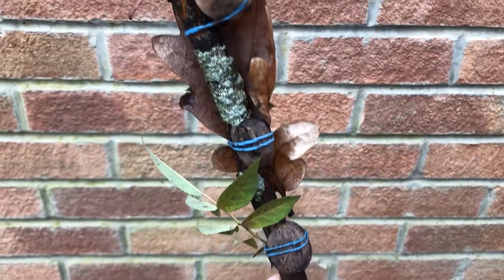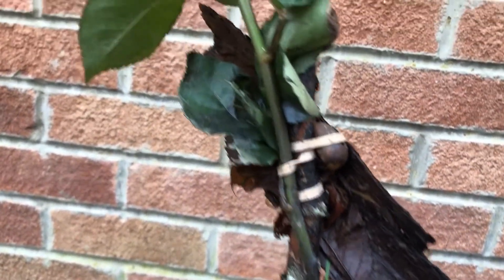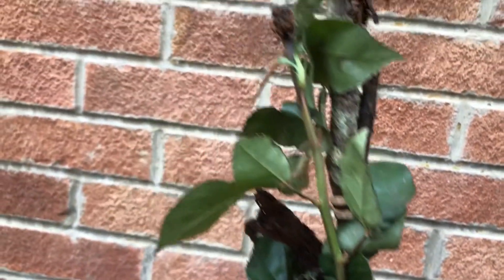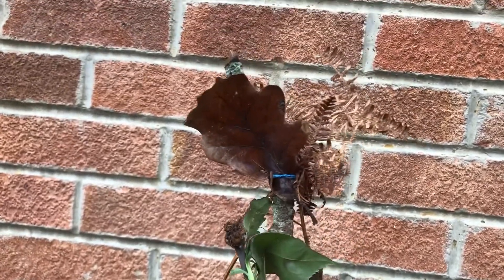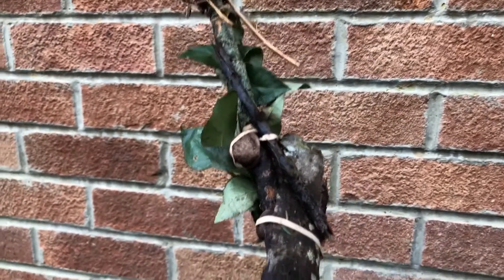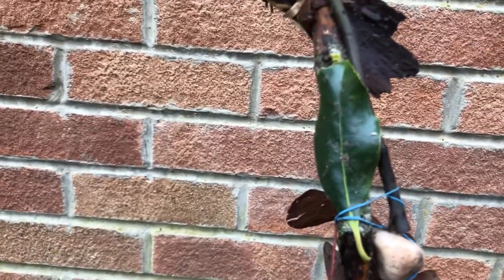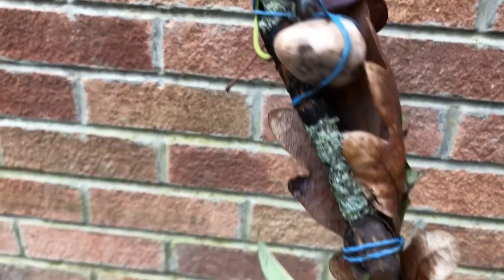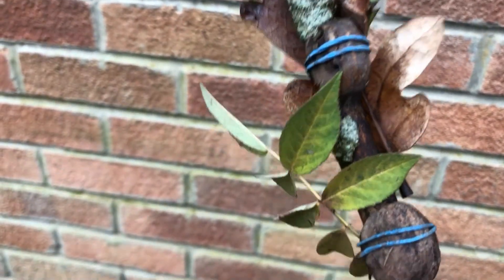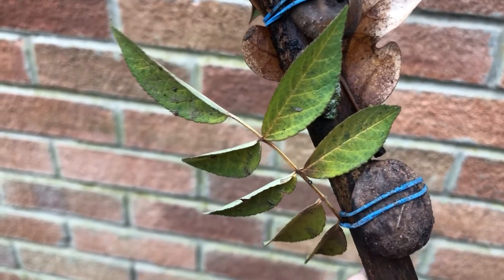There are so many things on this stick that have reminded me of the adventure that I had. There's acorns, the oak leaves and the bracken from on the hill, the sticks, the bark. This piece of holly reminded me of Christmas time, and down here are some walnut shells and this leaf I found when I saw lots of little dogs having a lovely walk.